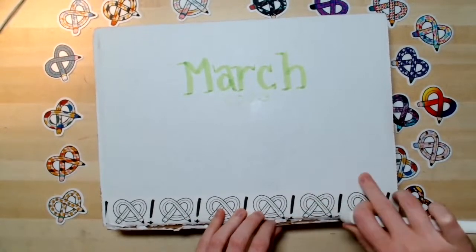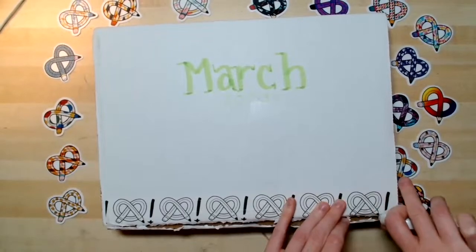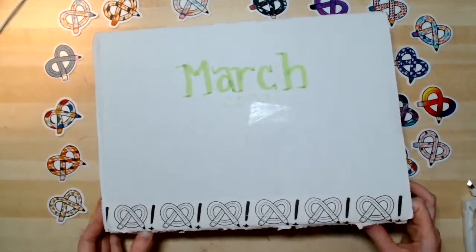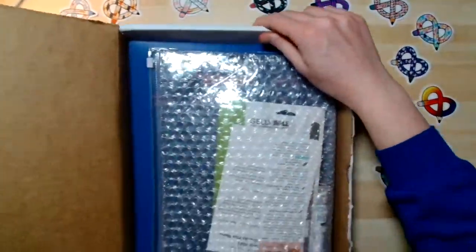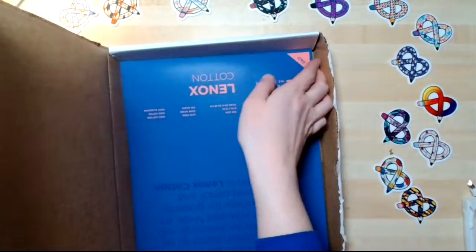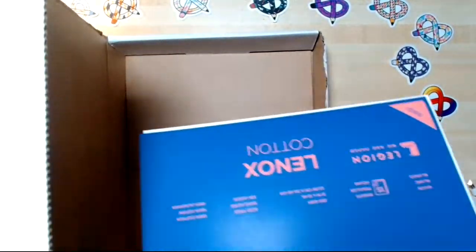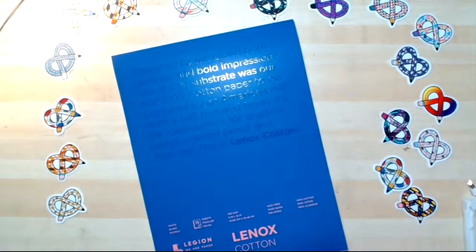It has that nice sturdy tape so that it doesn't open up in transit, but then I'm always fighting it. Okay, you did it, everybody! So, now we'll get this out. I always struggle to get the paper out, too. We'll set our box aside and then we'll talk about what we got in the box. I'm very excited because this is some of my favorite paper.